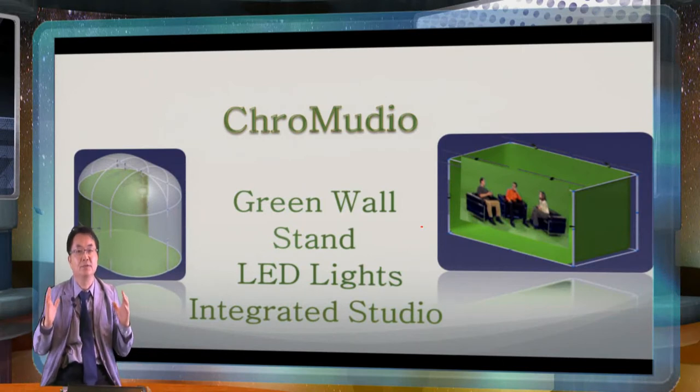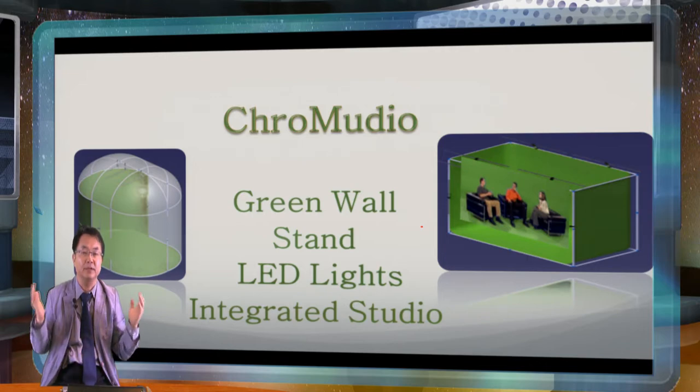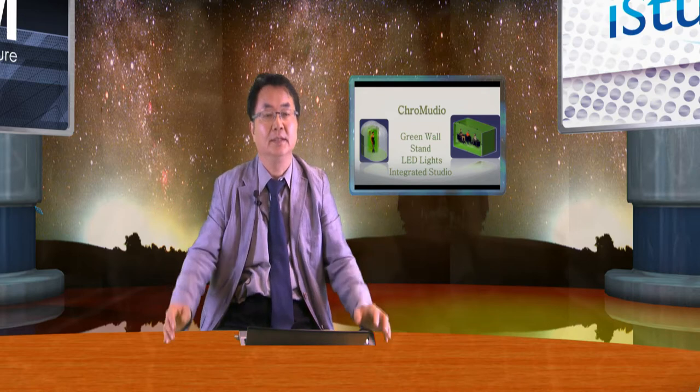It is a green studio with a light. The light makes a perfect shadowless — no shadow and wrinkle-less environment. We have an actor inside of the dome, which is called the Chromedio Dome. The other one is a Chromedio Studio. When you have open space you can use a Chromedio Studio, and when you have a lot of noise you can simply make a dome style to prevent it.